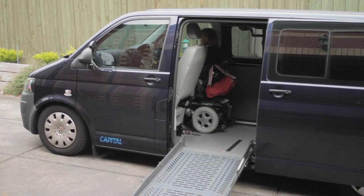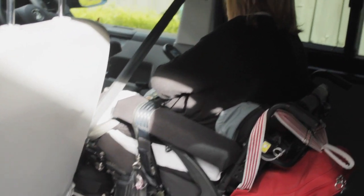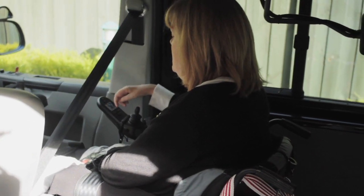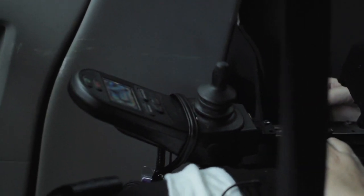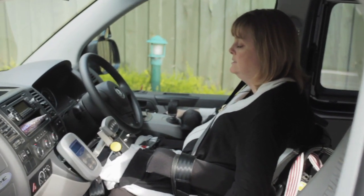Then I go back into drive and I can just drive up into the van myself. I just line it up with my hand control and drive in behind the seat belt. And then I have to lower my hand control for the wheelchair to get that out of the way.